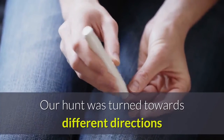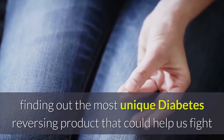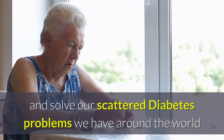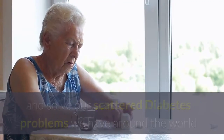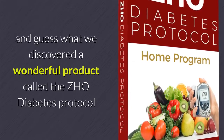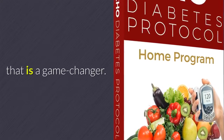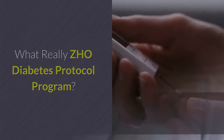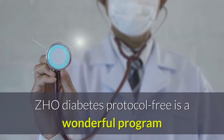Our search turned towards finding the most unique diabetes-reversing product that could help us fight and solve scattered diabetes problems around the world. We discovered a wonderful product called the ZHO Diabetes Protocol, which is a game changer.